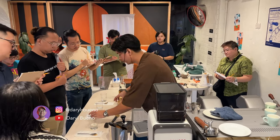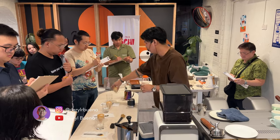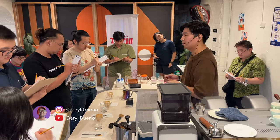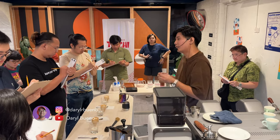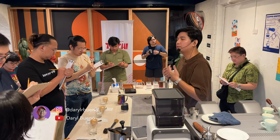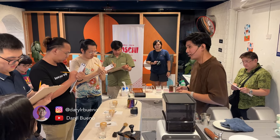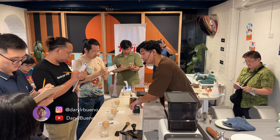For this coffee, expect medium acidity and medium to high sweetness. For the tactile, it also has a silky body and quite low bitterness. Try to look for that butter cookies flavor note. And for the aroma, try to look for milk chocolate. Enjoy, judges, while I prepare your pour-over.